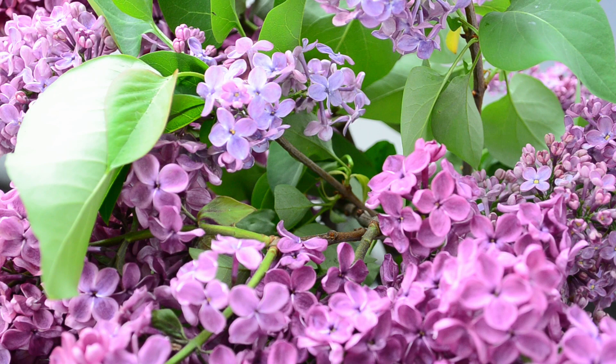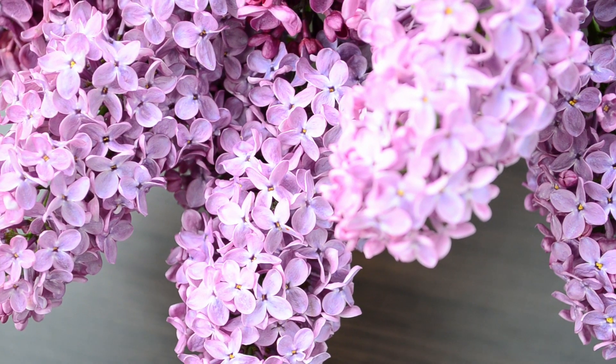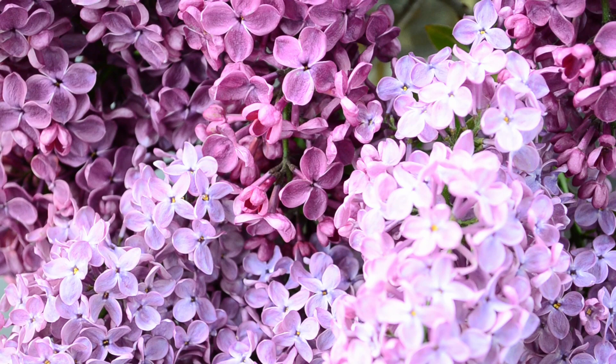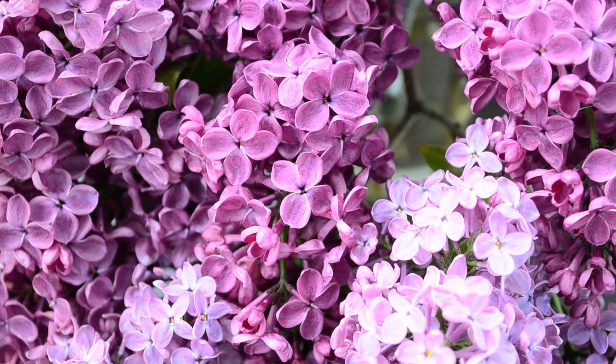To truly understand how often to water lilacs, we need the expertise of a seasoned horticulturist. Luckily, we've got one here with us today. Please welcome Dr. Green, a renowned botanist and expert in lilac care. Dr. Green, thank you for having me. Lilacs are fascinating plants, and getting their watering schedule just right is crucial for their well-being.